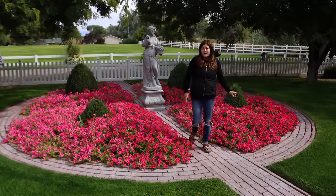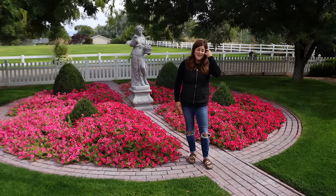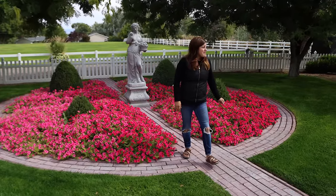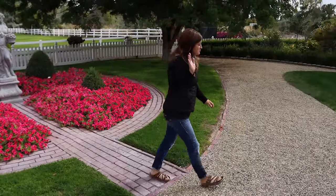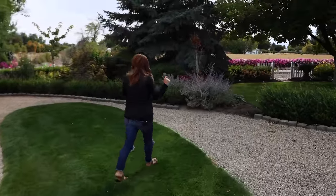There's also a new Supertunia coming out next year called Snowdrift, and I'll show you that on the west side of our house. It's glorious. We planted it at my parents' house as well, and I've just really loved it, and it's white. So it's nice to have a Vista Supertunia that's white.